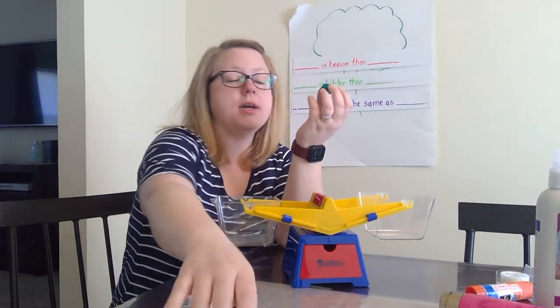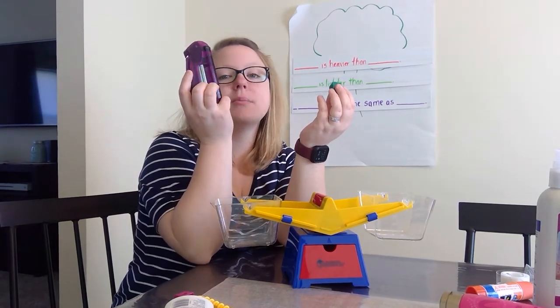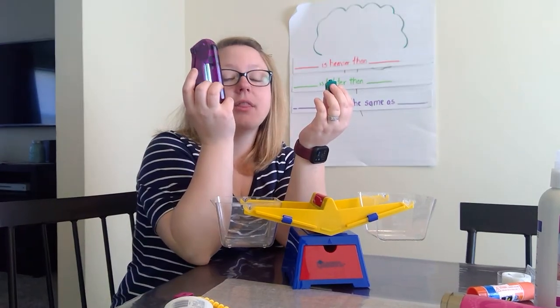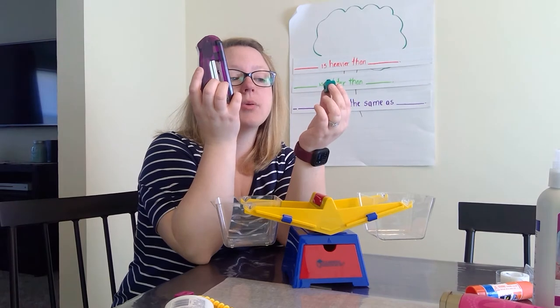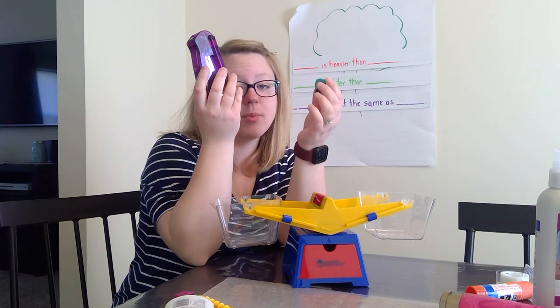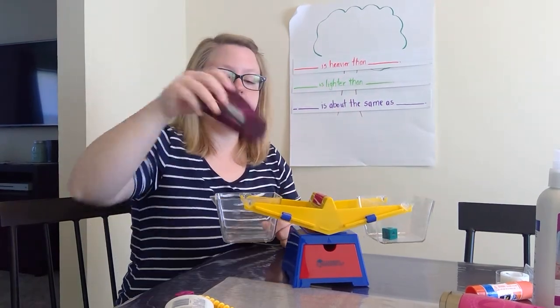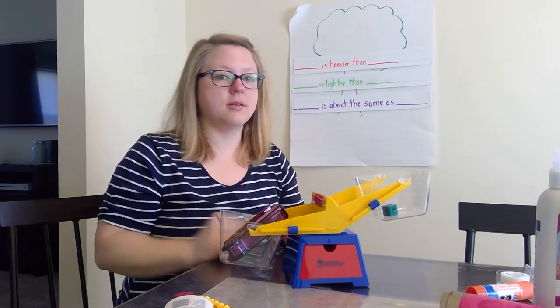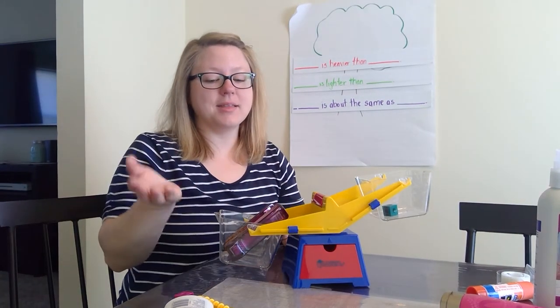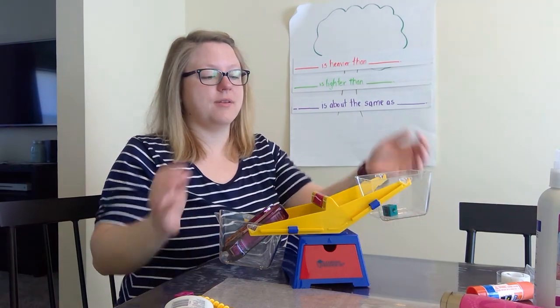We have a cube and we have a stapler. Which one is going to be heavier — the stapler or the cube? I think so too that the stapler will be heavier than the cube. But let's see. We put our cube in and we put our stapler in. The stapler is heavier than the cube.